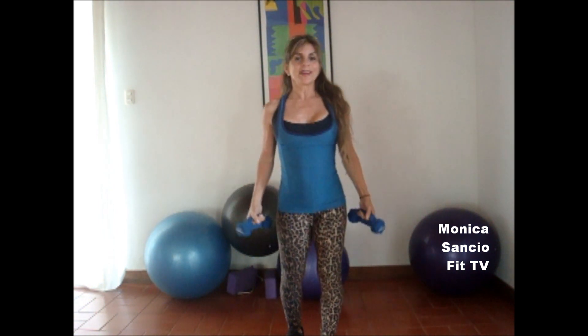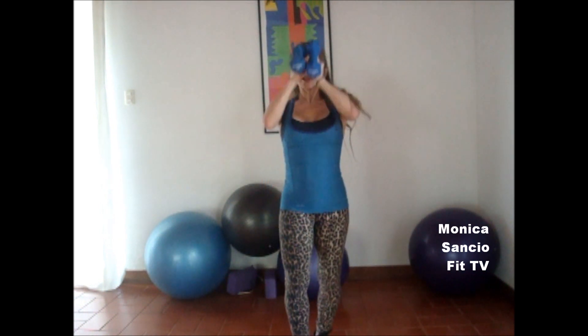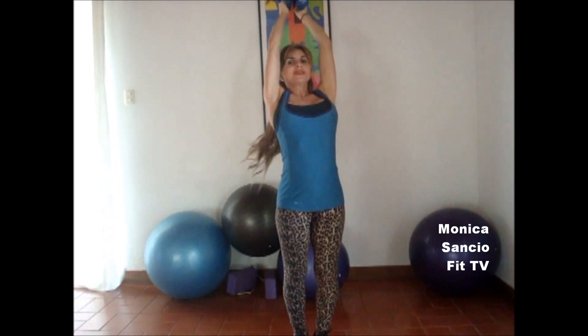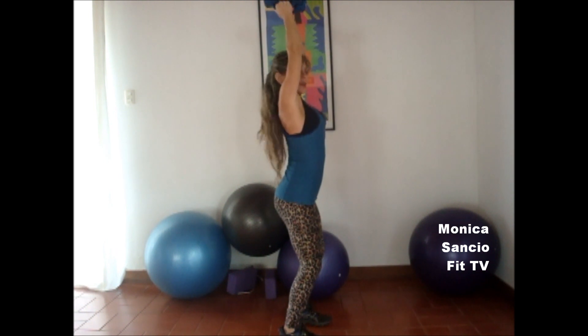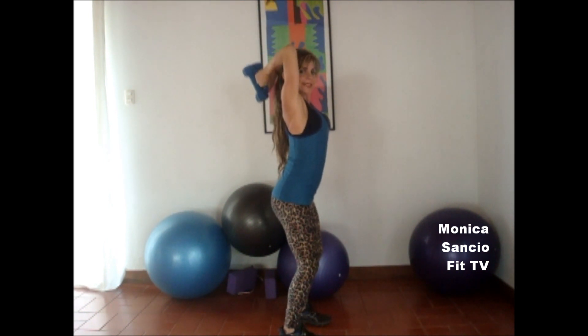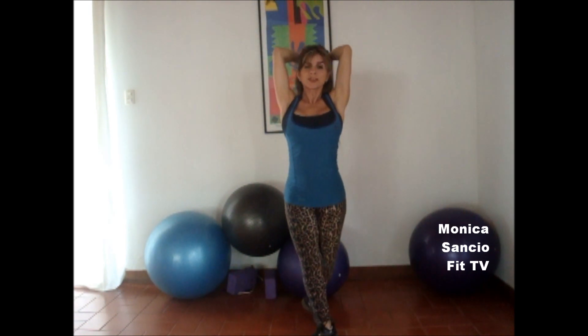Now we're going to work the triceps. Of course, there are abundant exercises. I'm just going to give you two variations. One is with both dumbbells over your head. We're going to flex our elbows — see it sideways like this — and straighten up. We basically extend our elbows and do the exercises for the triceps. They're so simple. But simple exercises that you do over and over usually work even better than things that are more complex.